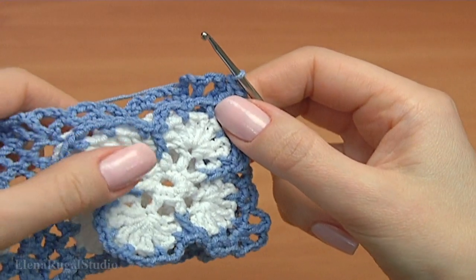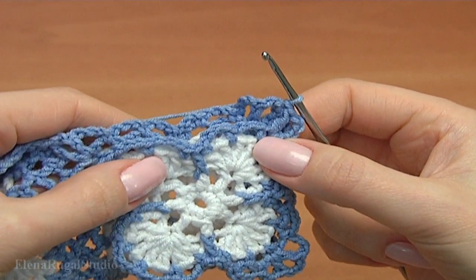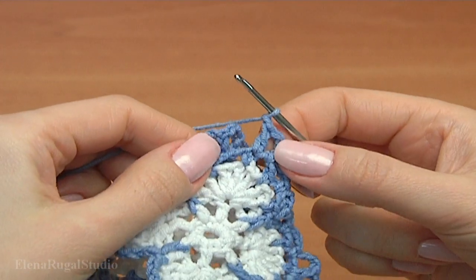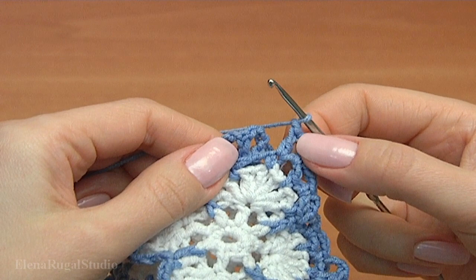Two sides are not finished. While making the first side I will join to the top motif, then work with the middle joining point, and continue with the second side and the side motif. As you can see, all three motifs have the middle joining point. Let's join the fourth motif to the other three as we did before.